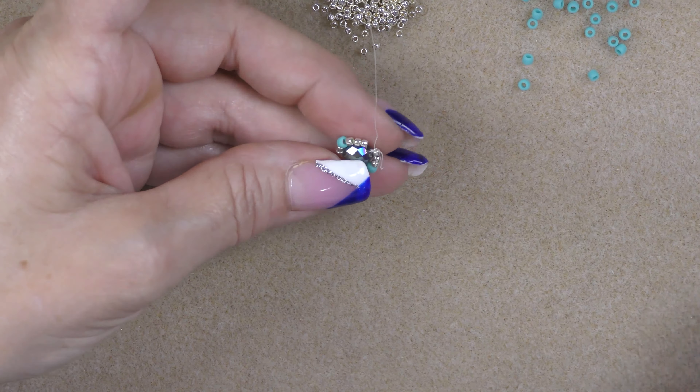Keep making the right angle weave until you have two units longer than the length that you would like to achieve for your band, because our next step is going to shrink it in. I have 16 units and I'm shooting for a size seven. I'm going to put it on my little finger because I have big fingers, so this would be an average size for most people. I'm going to bring it around and you can see that it would attach to this 8-0 on the top of my ring on the unit under the last unit — so that means I'm two units long.